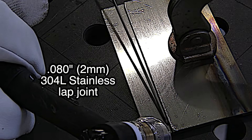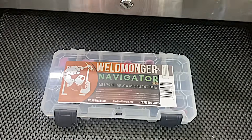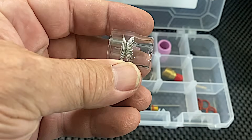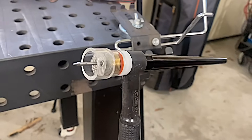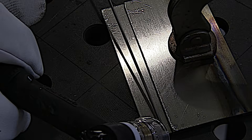This is a simple lap joint, 80 thousandths, two millimeter thick 304L stainless. I decided to use a number 10 clear cup because I think it's going to give us a better arc shot as well as some good argon shielding, and I'll be able to use a fairly long stick out with about 25 to 30 CFH.